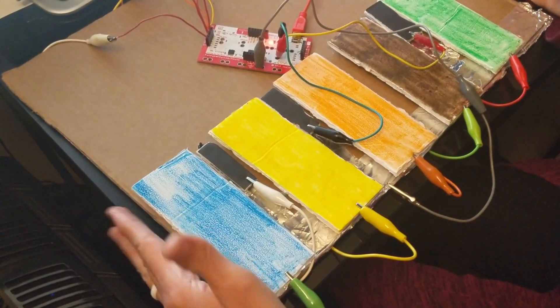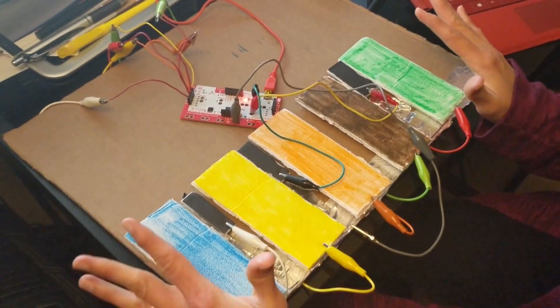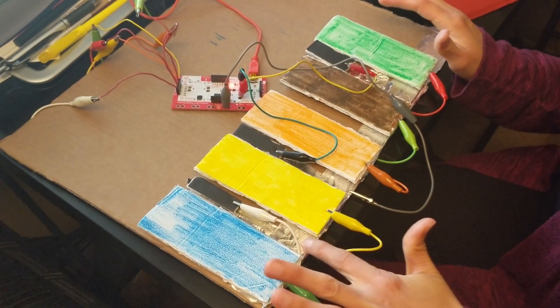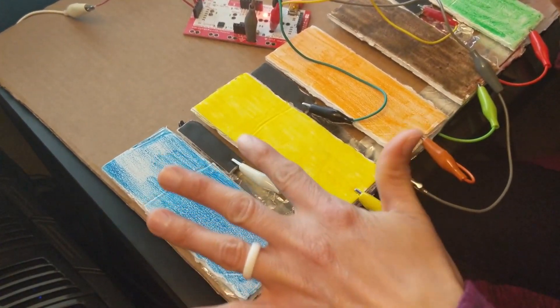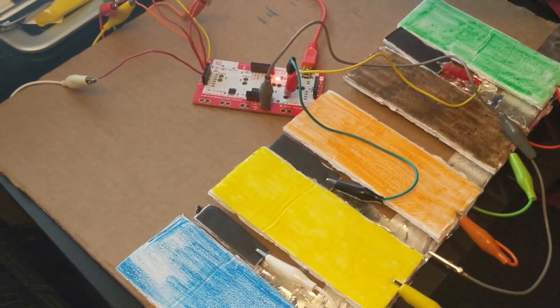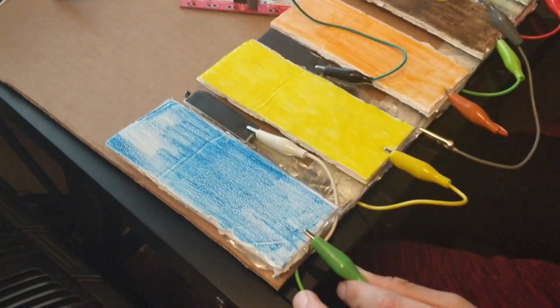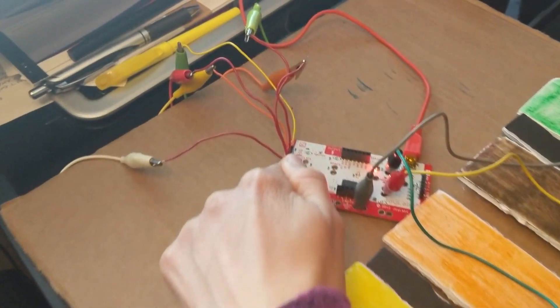So this is how we created a little version of the piano that we built in Scratch. We made it out of cardboard, and we have aluminum paper on the bottom so that we can make the conductive connection between the wires and the Makey Makey. As you can see, we have alligator clips connected to each key that then go to a specific input on the Makey Makey.